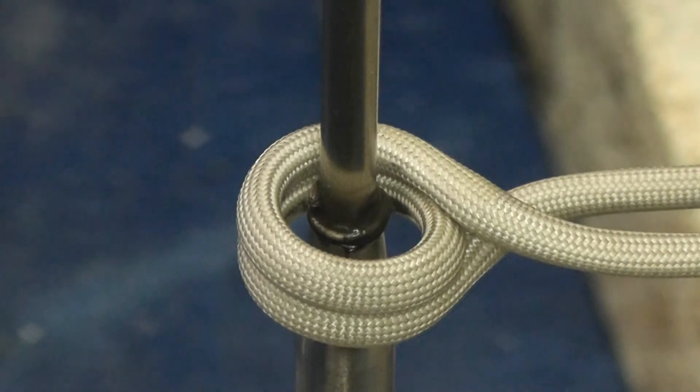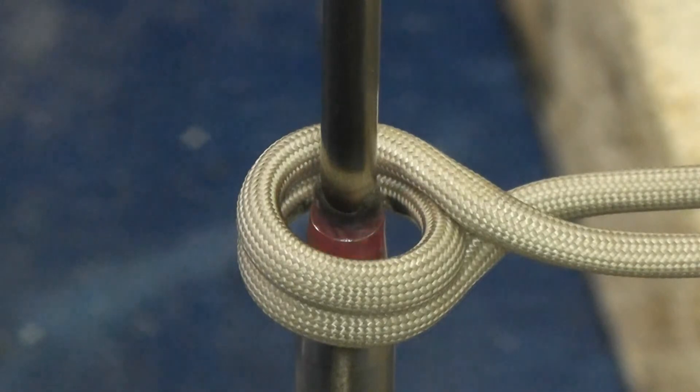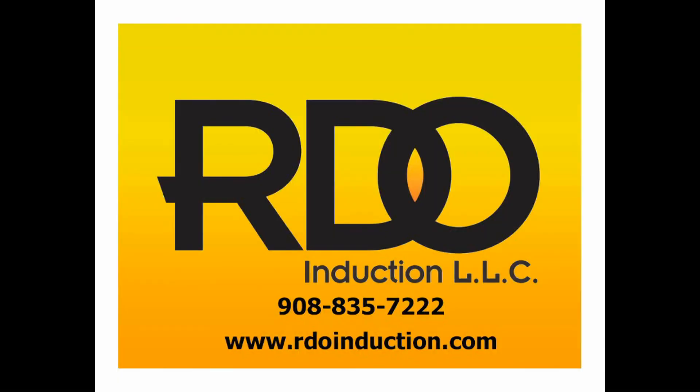This is our last component. We're going to bump the power back down to 25% on the 3kW power supply. Power is on now. The part is brazed.